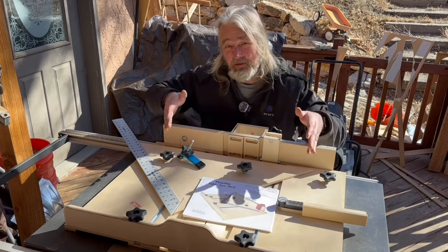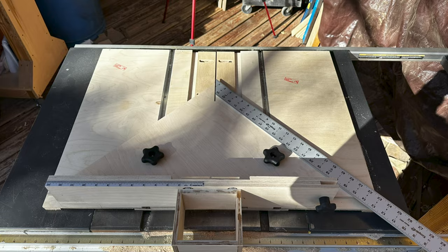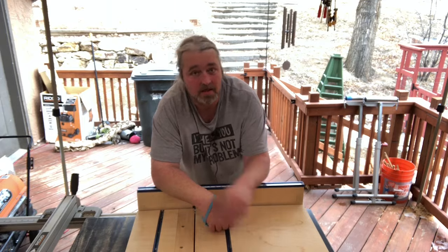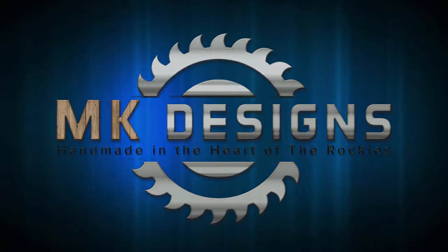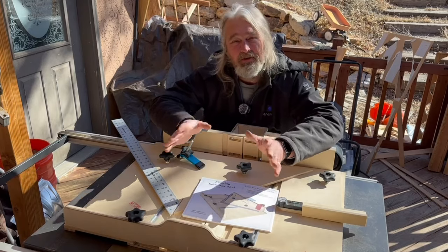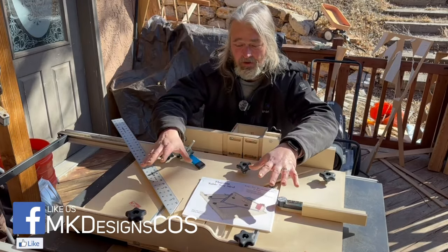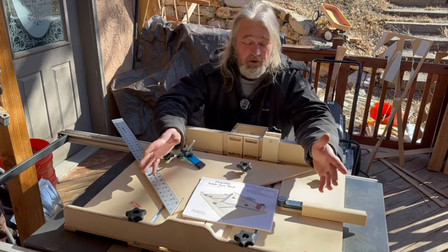So today I'm going to show you how to assemble this. Stay tuned. Hi guys, so for those of you who don't know, my name is Michael and I am the woodworker for MK Designs. Today I'm going to show you how to assemble the flagship table saw sled, crosscut sled from King's Fine Woodworking.